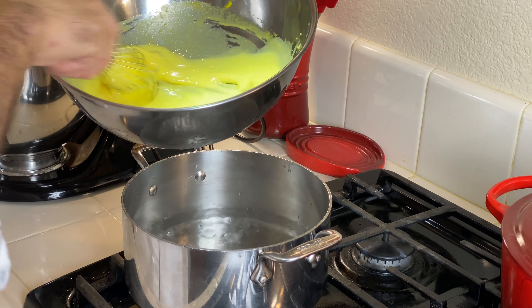Now, while the sabayon is cooling off, I'm going to take my coffee and pour it into this dish, along with my half a cup of Frangelico. A little bit more. That's good. This is what we're going to dip our ladyfingers in.